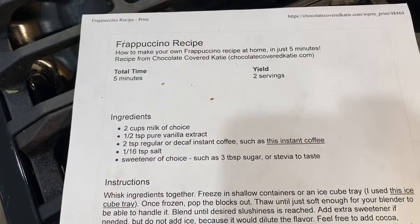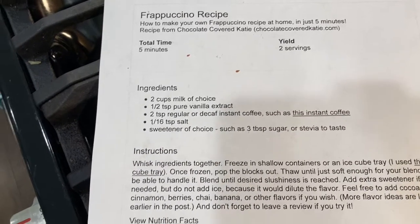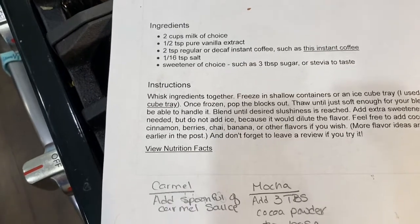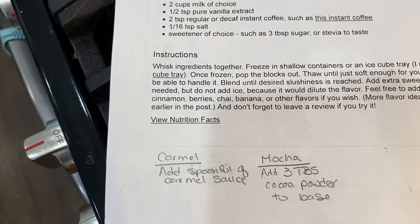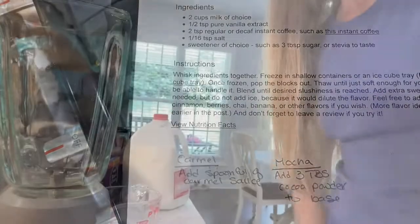Good morning guys, this is Heather from Simply Real Life and this morning I am going to be making a frappuccino recipe. I don't know about you guys, but now that I've been home I have not been able to go get any iced coffee and I've been kind of missing it. I came across this — chocolatecoveredkatie.com — it's a frappuccino recipe that's supposed to taste like Starbucks. She gives a couple different options on her website but we're going to be making the mocha one, which requires the cocoa powder.